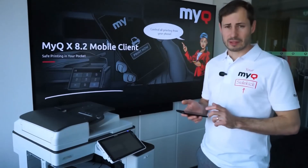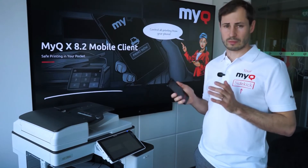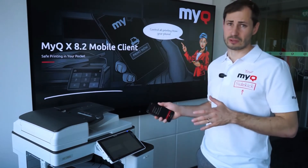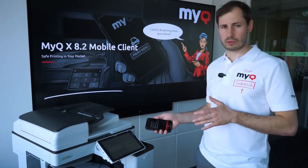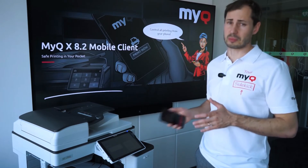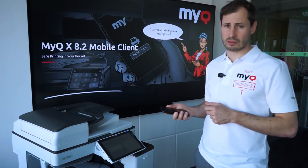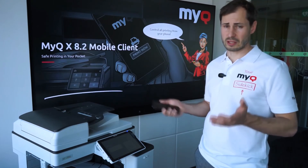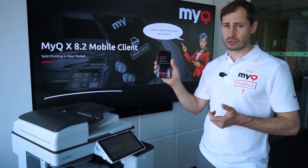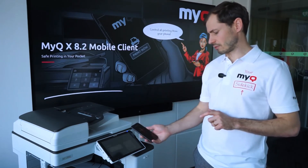The main benefit is that the device is completely controlled touchless. You just need to make sure the device is running and the QR code is displayed, which can be set as standard by the administrator. In that case, any operation on the device — like printing, job options, and credit recharge — is done through the phone with no need to touch the device.